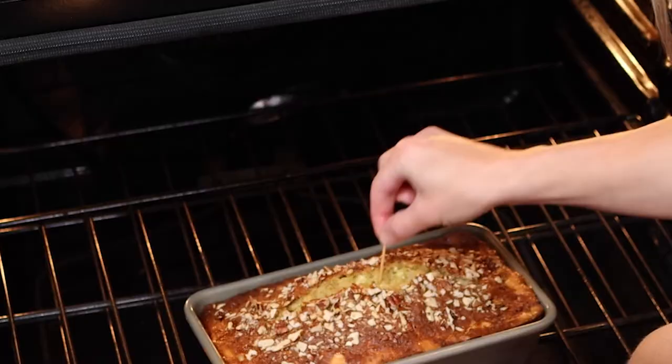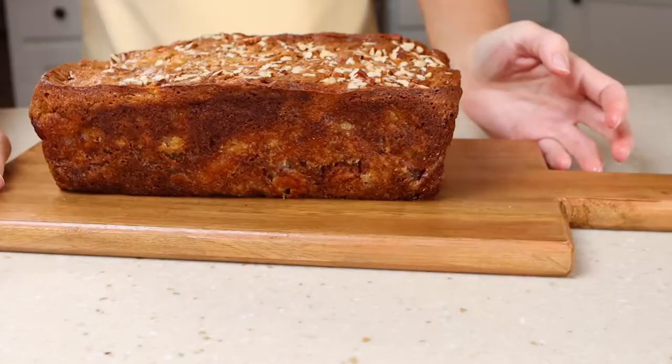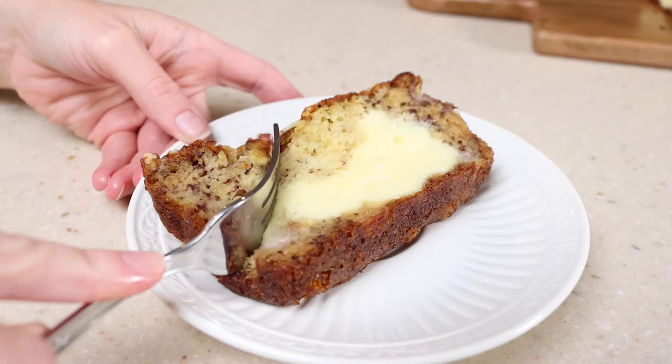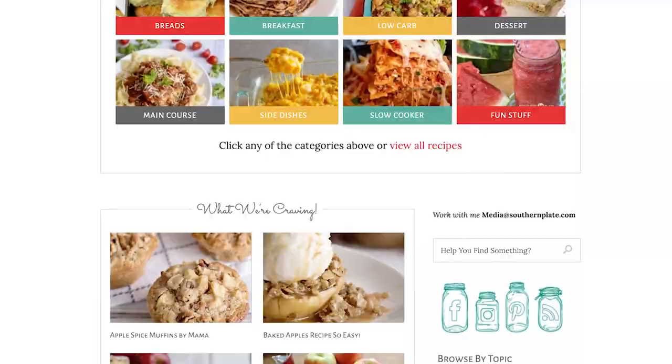Then bake for 50 to 60 minutes until a toothpick comes out clean. Oh my, just look at that! And of course, the best part — time to enjoy. For more great recipes from the Southern Plate recipe box, visit our website southernplate.com. Join our email list for great recipes daily and follow us on social media. Thanks so much for being a part of the Southern Plate family. See y'all later.